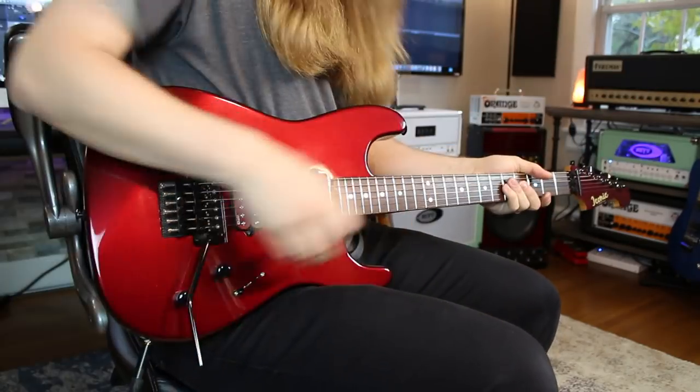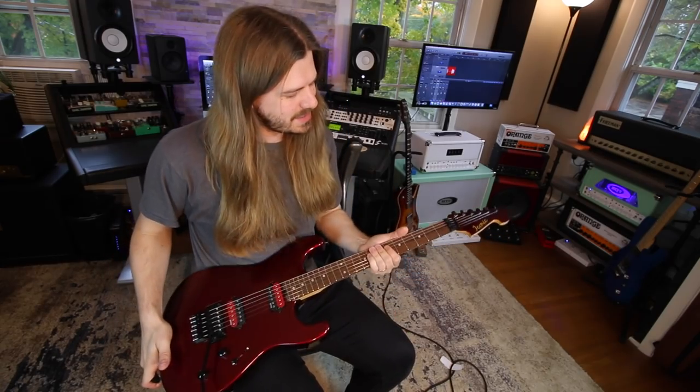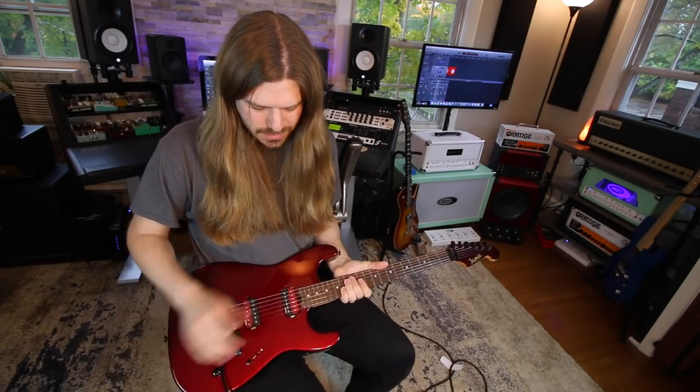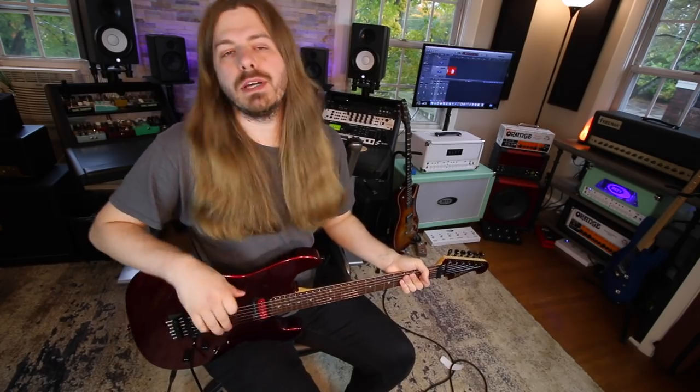Well hello there everyone, welcome back! We got some iconic guitar riffs for you, played on an iconic guitar. My buddy Kevin over there — I'm doing a USA guitar video that you guys will be seeing in a couple months — sent this over to me just to check out, and what a killer guitar. We're not going to spend too much time chatting about it; the guitar is insane, check out that red — it's got EMGs in it.